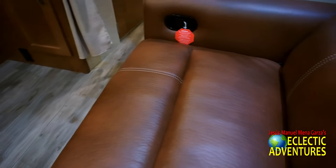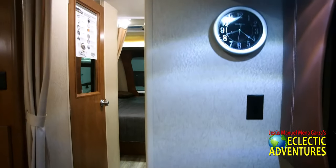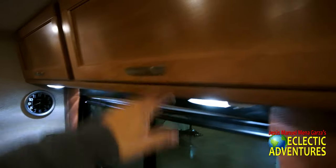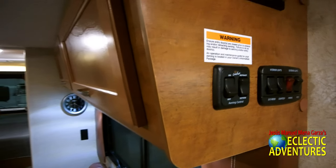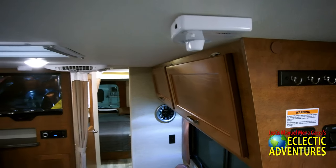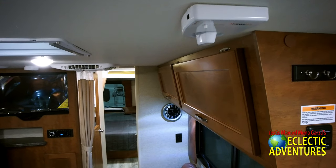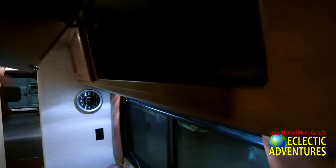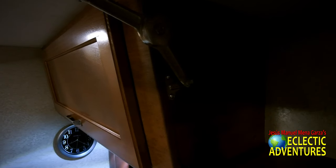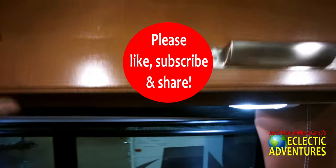I saw a lot of older folks at the RV show checking out what they could find in the RV marketplace. There were quite a few RVs at this show, both motorized and towable. There are your controls. Some of the other units have high-tech control panels — this one does not, though it might be an option. Don't forget to like, subscribe, and share — I would greatly appreciate it.